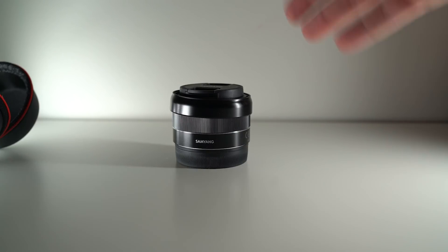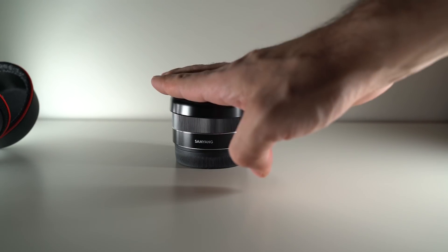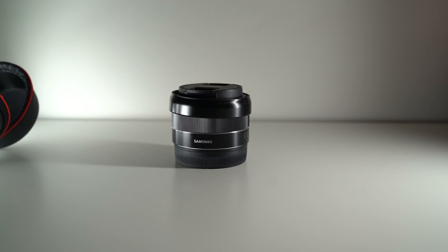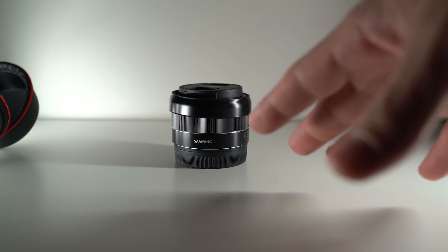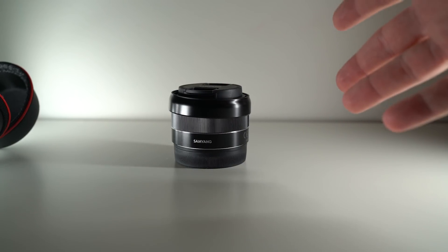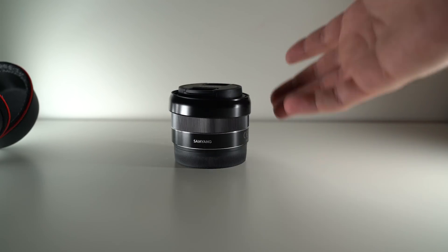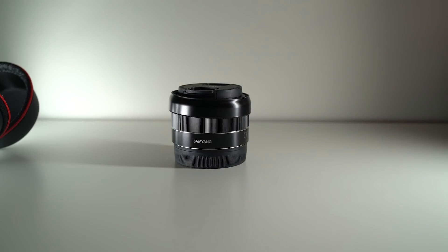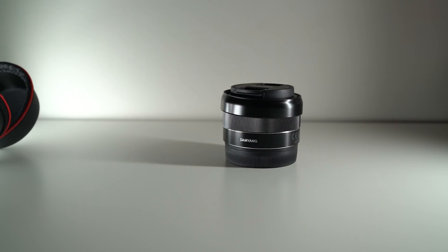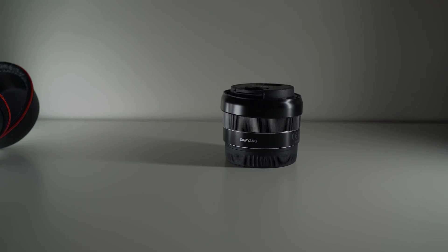In this video I'll be going through different categories covering different parts of the lens. First up I'll talk about autofocus for video as well as stills. At the end of the video I'll go through it with you and let you know my overall opinion after using it for the past four weeks.